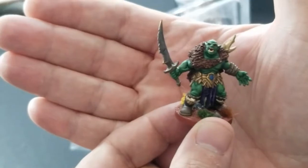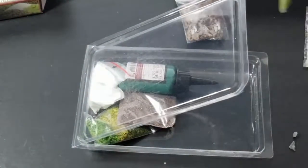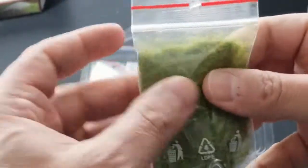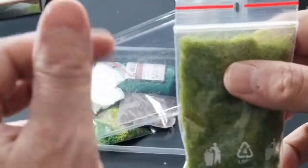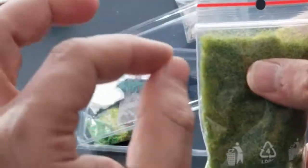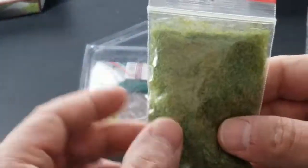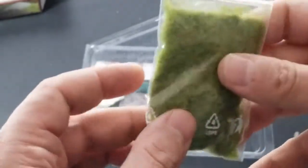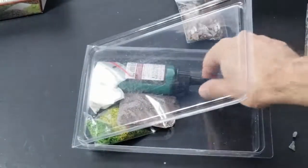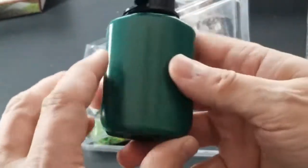Moving on — we have a bag of static grass. I've never worked with this before. You just add a little PVC glue and sprinkle it out. It's not a big bag, but you use some tweezers to apply it.